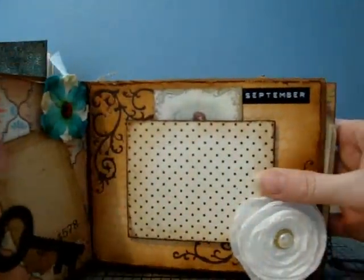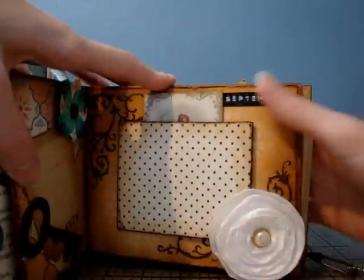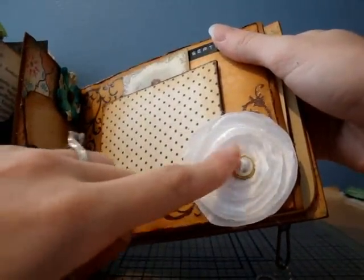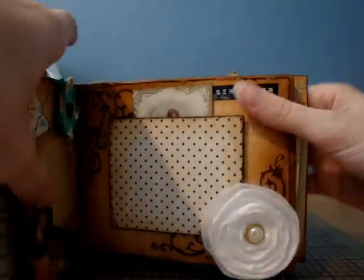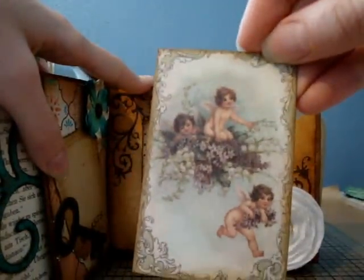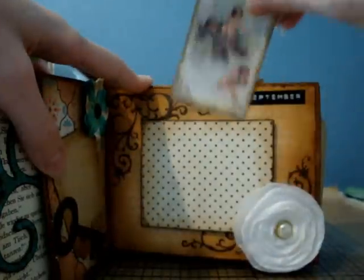This is September — did she make this? It's so pretty! She did a lollipop flower, it has diamond dust on it. It's September, and there's a photo mat, some little cherubs, and a tag.